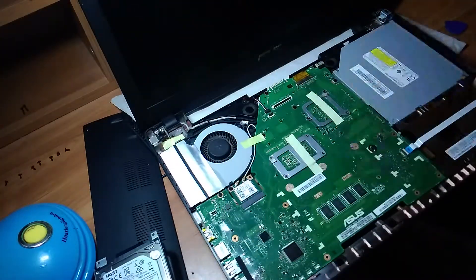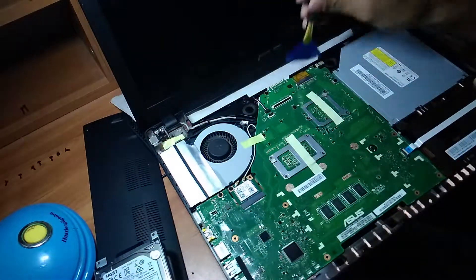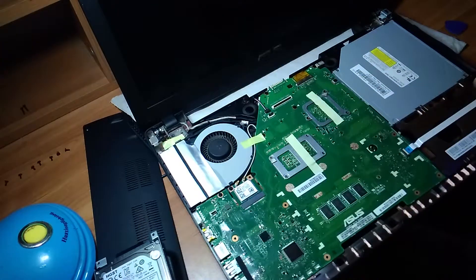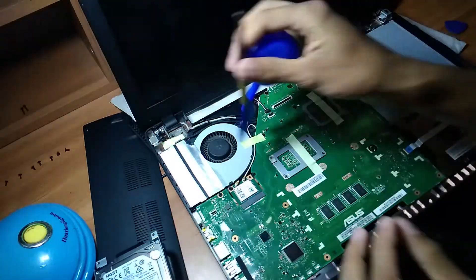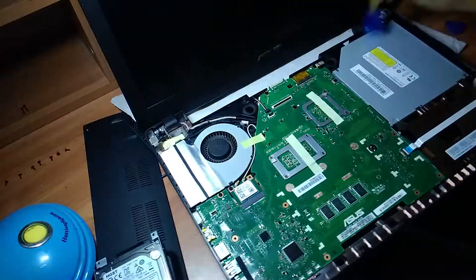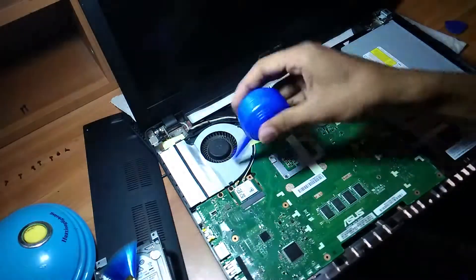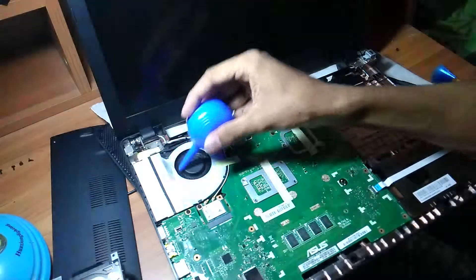Now, we can clean dust inside the laptop by using the brush like this. Use that little blower to blow off the dust from the surface. Clean the fan properly — it is very important to clean the fan and avoid rotation while using the blower, otherwise it will damage the internals of the laptop.